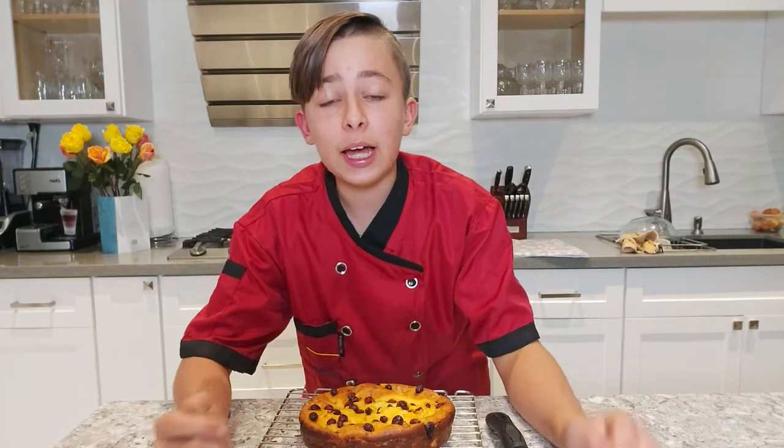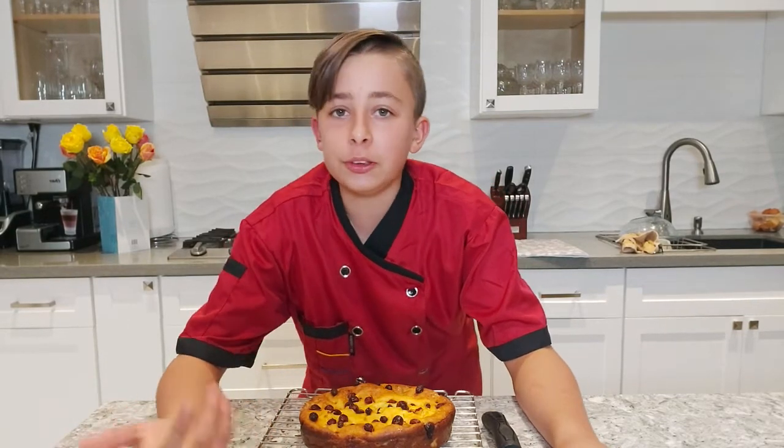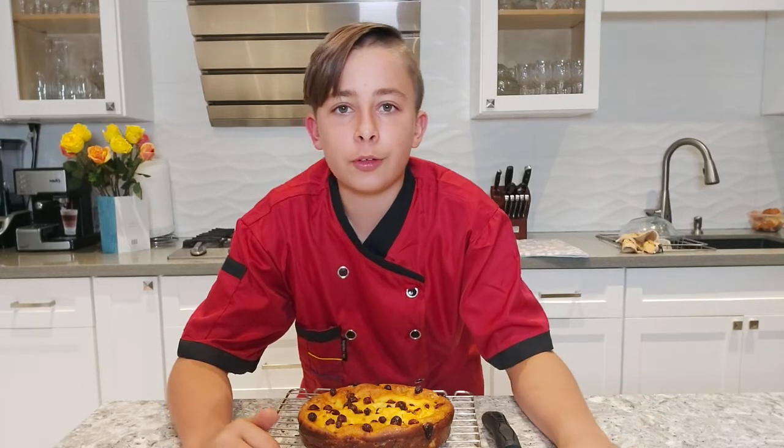I added some raisins on top and stuck a few inside, because raisins go really well with cottage cheese. They look like chocolate chips but they're not! This is optional, but you can add a little handful of raisins on top.